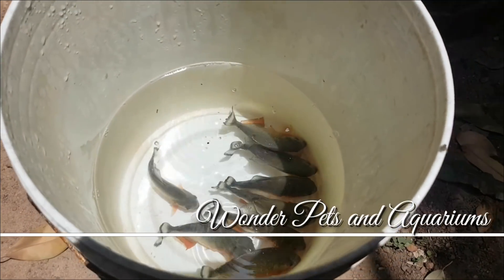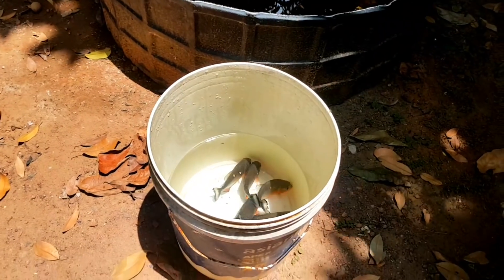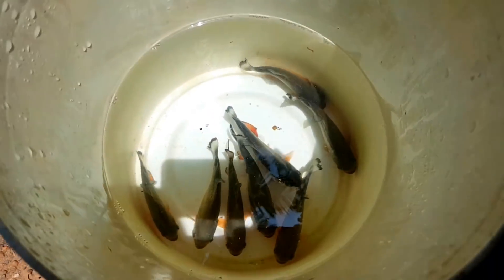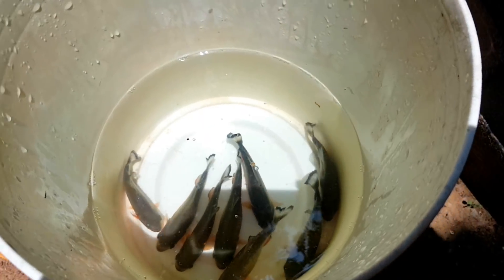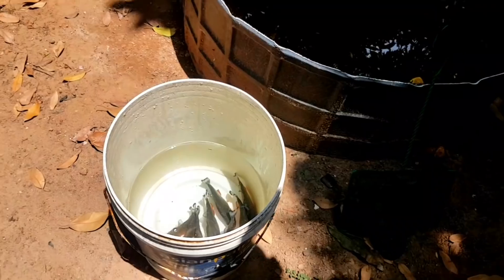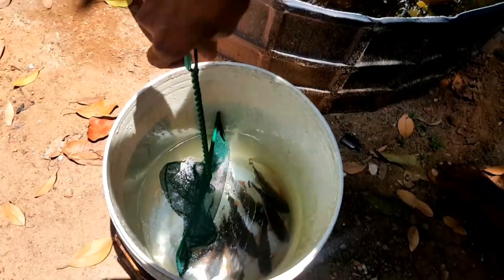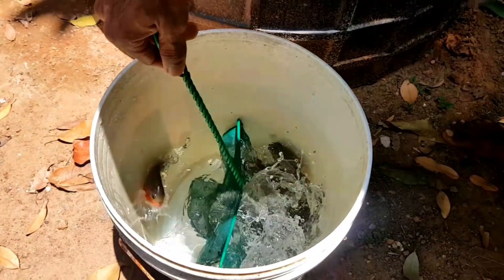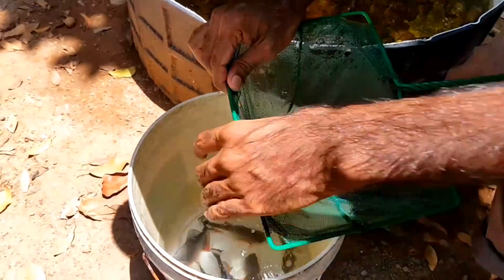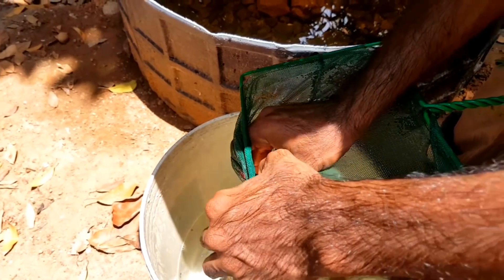Hey guys, I'm Haja here and welcome back to Wonder Pets and Aquariums. Now, I changed the tank and used Pond file, but it supports that with redbelly. Now, we used the redbelly.